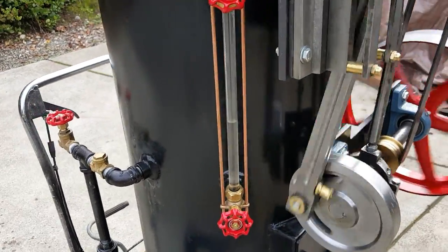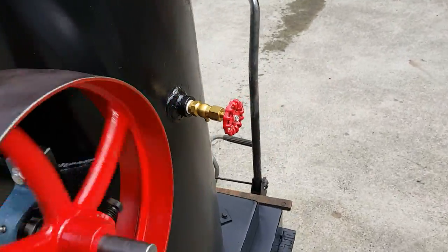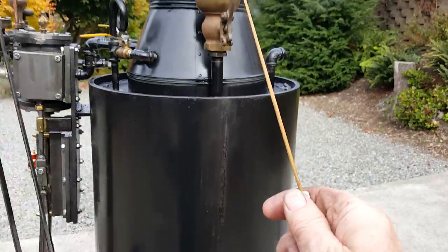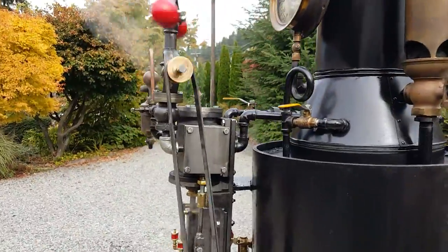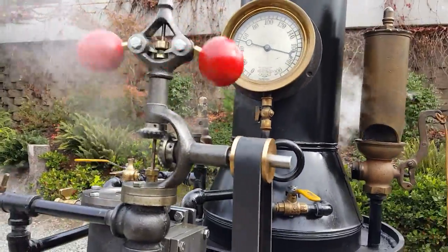The water sight glass is right there. Pressure gauge over here. And the whistle — turn down your volume, it's a little loud. Beautiful. A really nice steam gauge on it. Flyball governor.